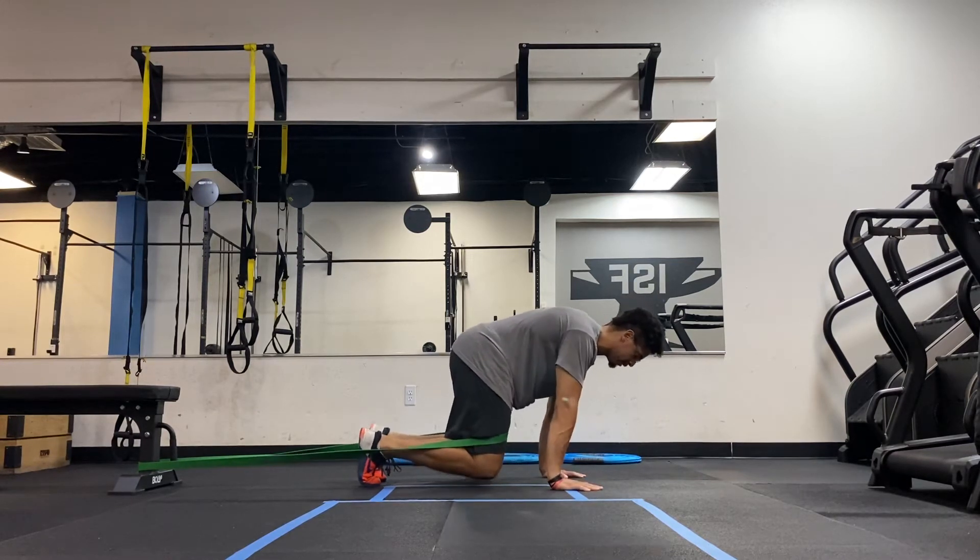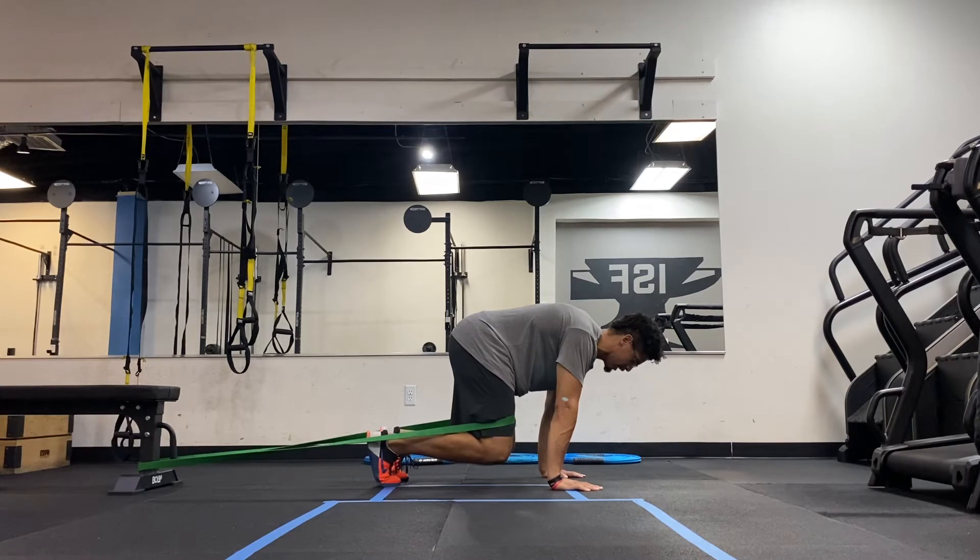So what does that look like? Here, really focus on engaging the core in this position. I feel a lot of core strength.